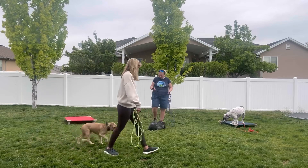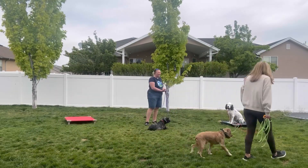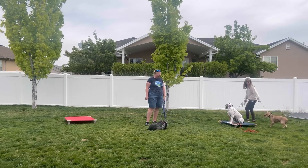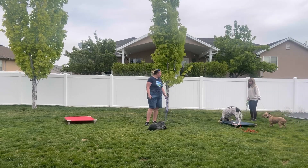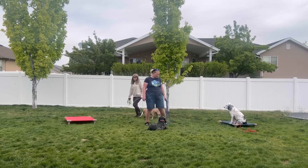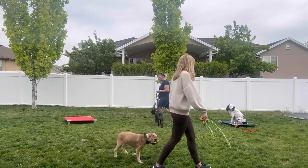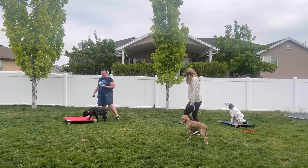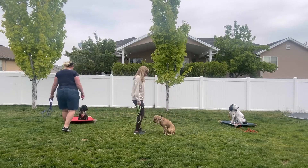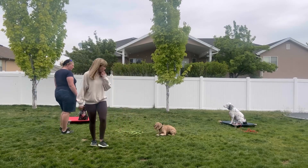Where I'm working with these guys is having them learn to think independently from one another. They actually perform obedience pretty well together — if I ask them to heel together or place together, those things we definitely want to keep working on so that when we have all three of them together, they can hold a down stay or go to a place command. But in this video, I'm showing you another type of training session: having them think independently from one another.